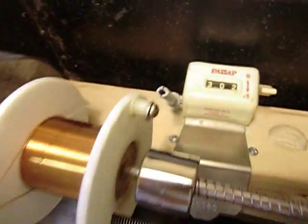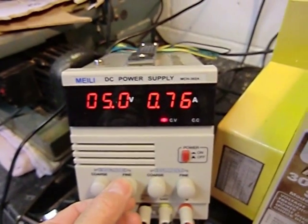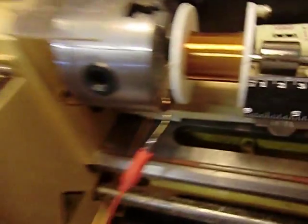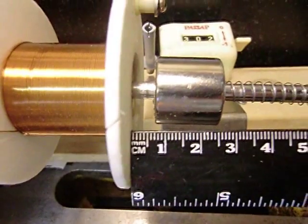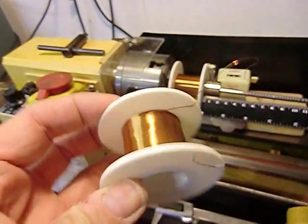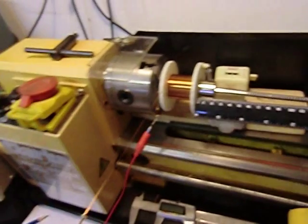Here we are with 300 turns on the coil. I've applied 5 volts and we're seeing 760 milliamps. If we see how far that's moved the magnet — when I remove the voltage and apply the voltage — that's 7 millimetres. Here's one I did earlier using this method, so we'll see how we get on with this one as well.